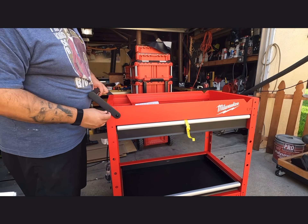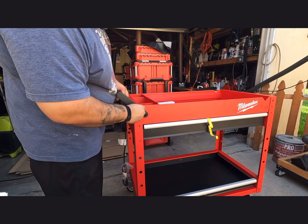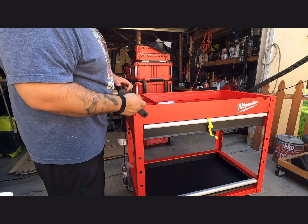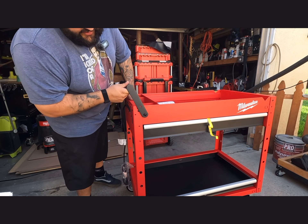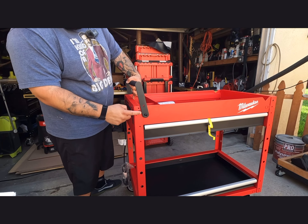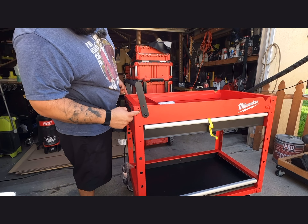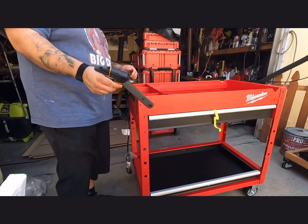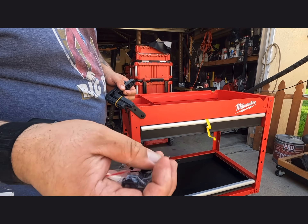The last screws in that pack are for the handle — you can position it down or up. I'm going to try it up and see how it works; if it doesn't work out I might just take it off since I'm limited on space in my garage. Also, those screws on the left side go in the middle hole — not the top one, not the bottom one, the middle hole. Pay attention to that.